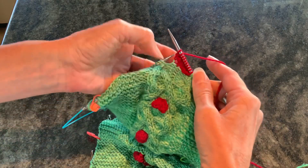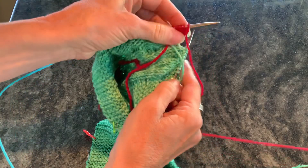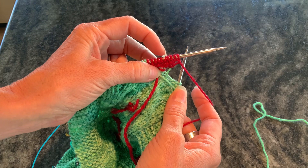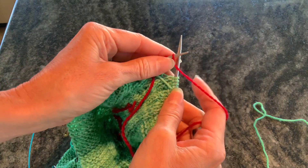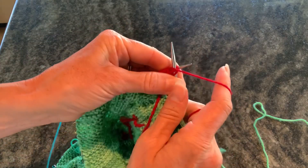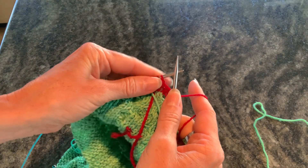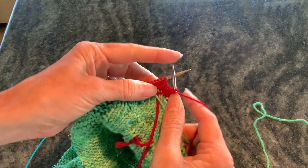Now over the next two rows, we're going to reduce the number on each stitch from five back down to one. So flip it over — now we're on the wrong side. For this row, we're going to purl two together, purl one, then slip, slip, purl two together for each group of five stitches, and that's going to take each group of five down to three. So purl two together, purl one, now slip, slip, purl. This is a mirrored decrease, so it'll slant the opposite direction as the purl two together does.